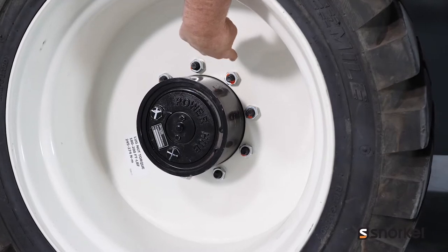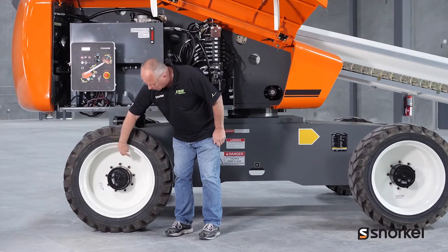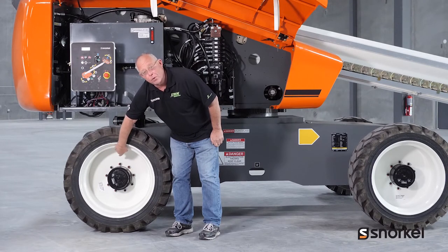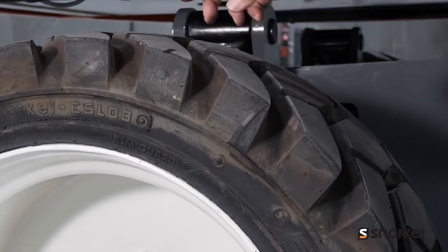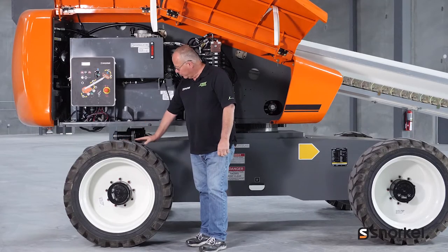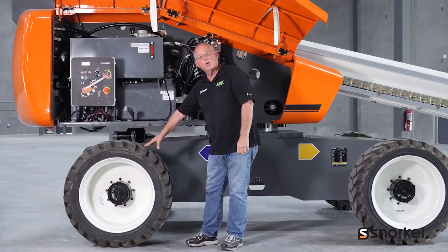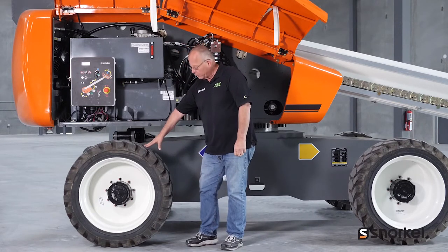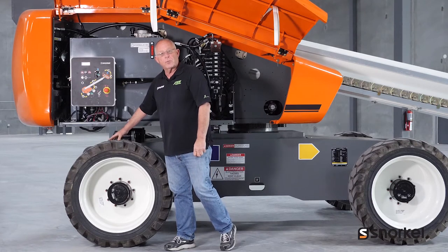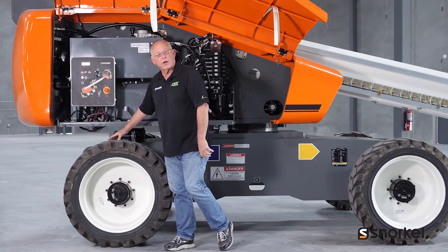Here at the wheels we'll want to check and make sure there's no signs of leakage from the planetary, as well as check to see that all the lug bolts are tight with no signs of any loose bolts. If your machine is equipped with foam-filled tires as this one is, we want to check the tire surface to make sure there's no abnormal chunks taken out of the tires. If you've got pneumatic tires, we want to check the tire pressure and make sure it's inflated to the correct pressure.